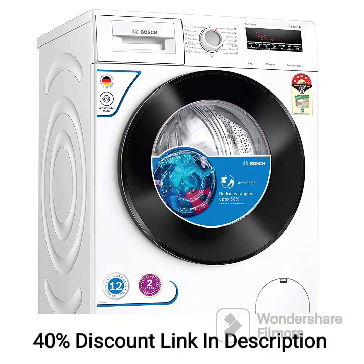The BOSS WAJ2426MIN is an 8kg fully automatic front-loading washing machine with a built-in heater. It offers a range of features designed to provide efficient and convenient laundry solutions. Here are the key features of this washing machine.